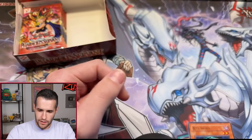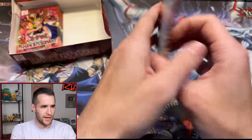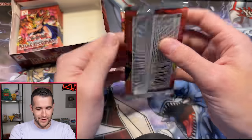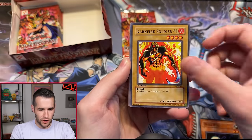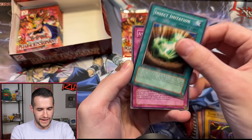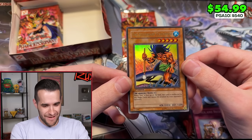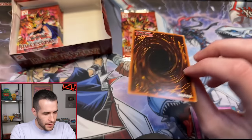Carson C is up with two packs. First edition — let's hope for big pulls. Pack one: Drill Bug, Darkfire Soldier number one, Four-Star Ladybug of Doom, Metal Detector, Dokuro Yaiba, Dark Bat, Insect Imitation, Attack and Receive — and the Legendary Fisherman! The centering looks good on this one. There may be a slight amount of scuffing on the back. Note: there's not a secret in every box in original Pharaoh's Servant — it's usually one every two to three boxes. That is a beautiful card, though some foil bleed is visible at the top.